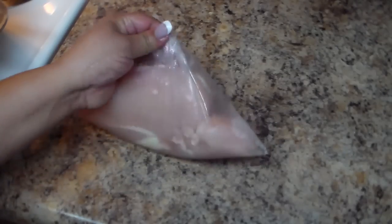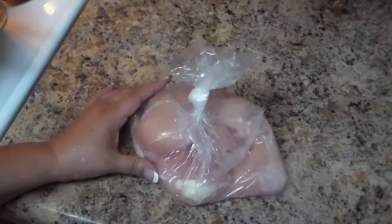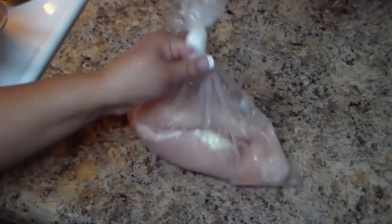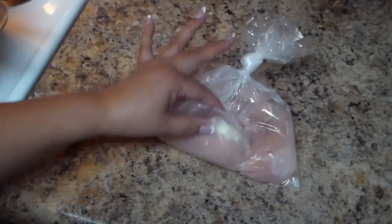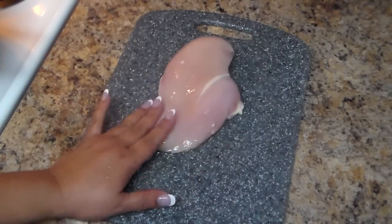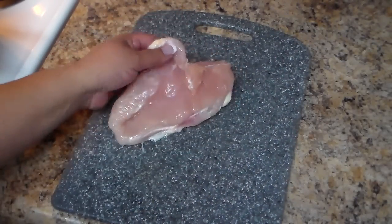I have some chicken breast here — skinless and boneless, approximately three pieces. I'm going to wash them and then cut them in half, so out of three I'm going to make six. That's optional — some people like it the way it is, but I'm going to cut them in half.